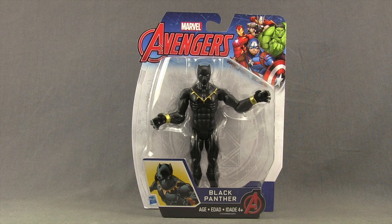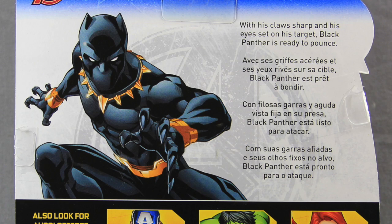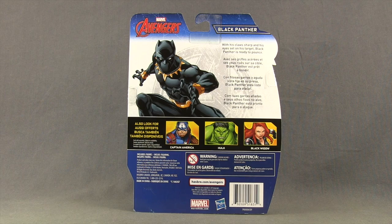The figure is clearly displayed on the card back. Down below, you have some artwork for the Black Panther character and the name. On the back of the packaging, you have more artwork for Black Panther, a brief bio in multiple languages, and then a look at other figures that have been released in the line.